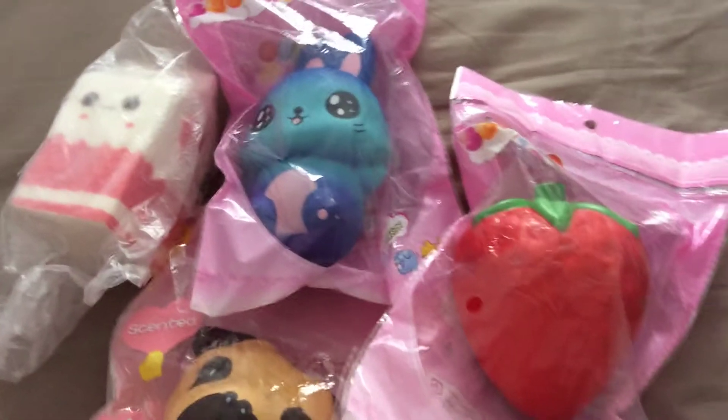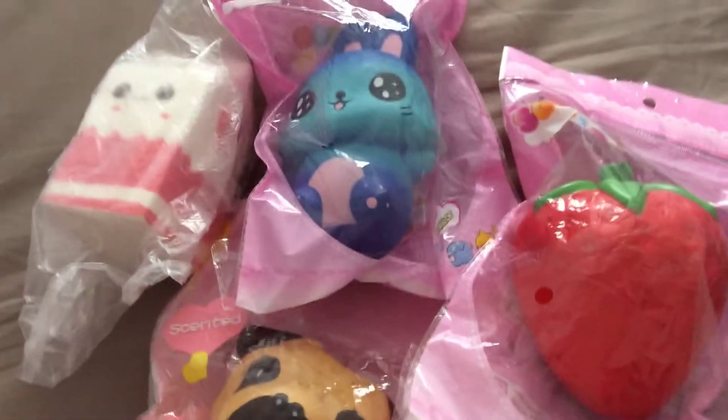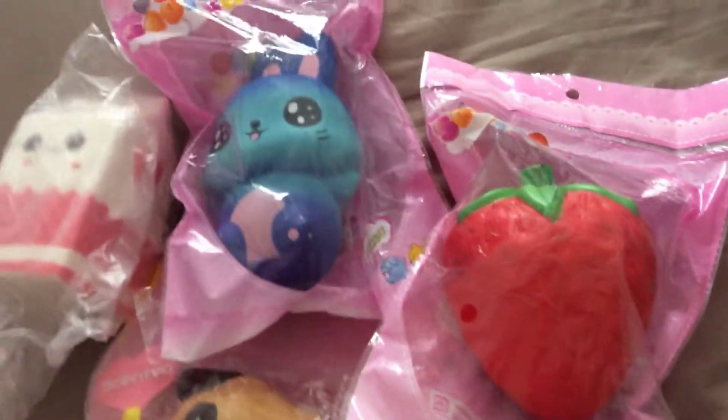Hi guys, it's Glitter Girl 200 Hits, and today I'll be doing a squishy haul. So let's get on with the video.